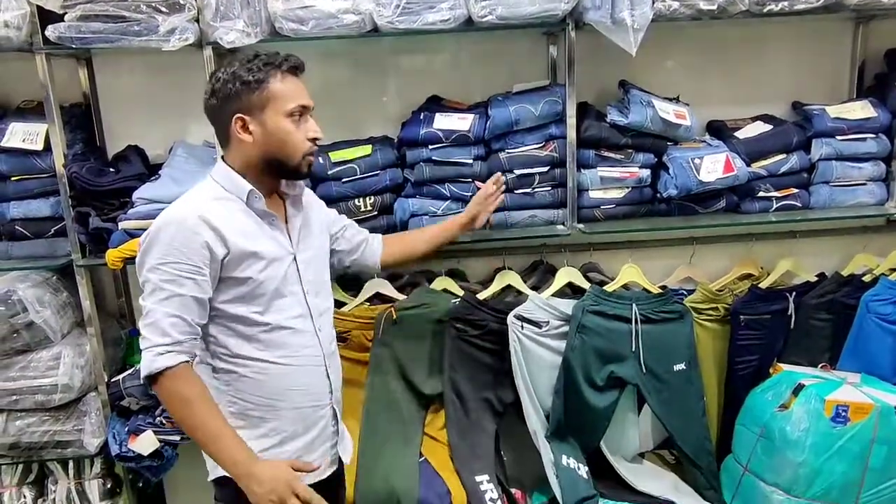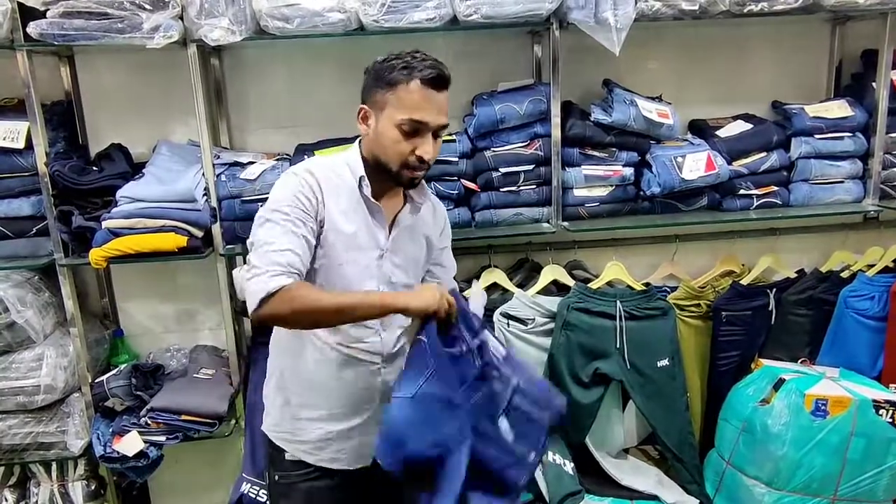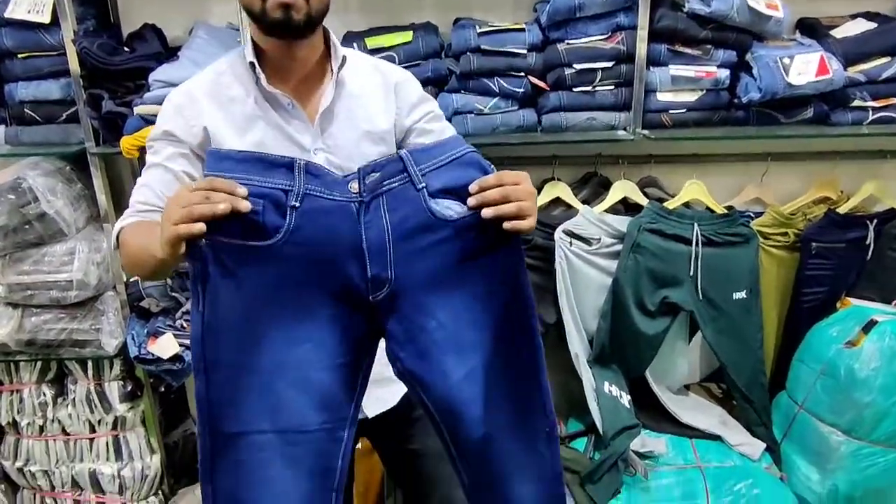Hello friends, welcome to our 100 Vivaan Garvets. As we are dealing with our new viewers, we are dealing with jeans and lowers. Today we are going to show you the basic jeans, which is a market demand.